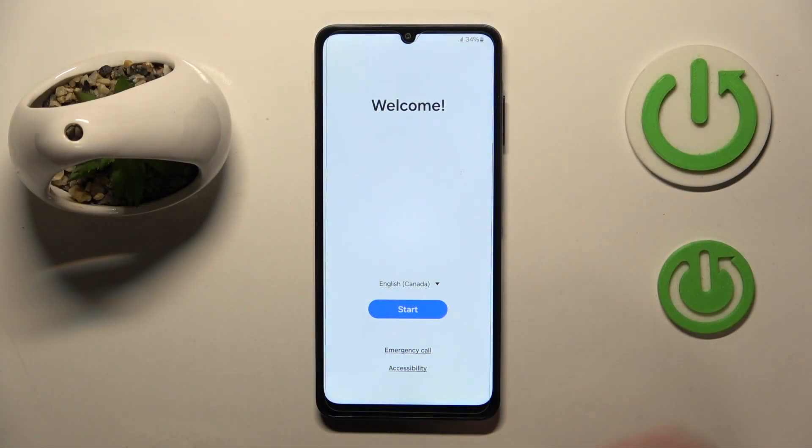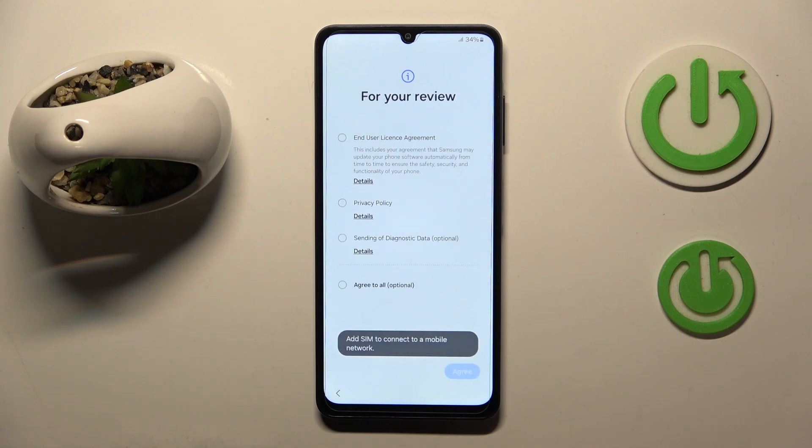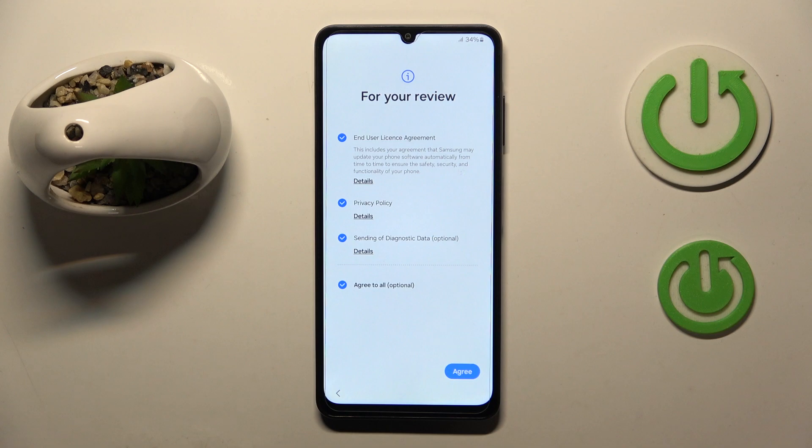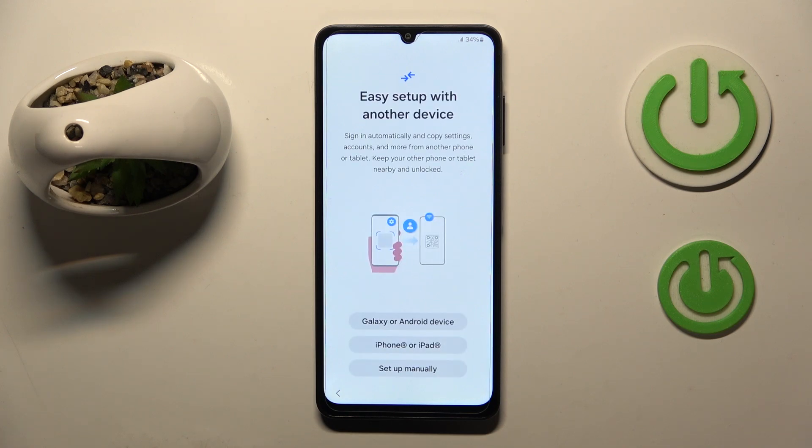So you have to start by pressing this button. Now you have to agree to all and then click agree. Here you can set up with another device or you can just click set up manually.